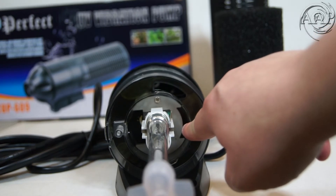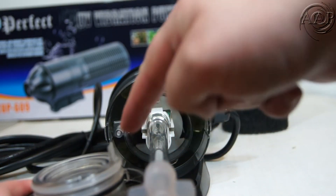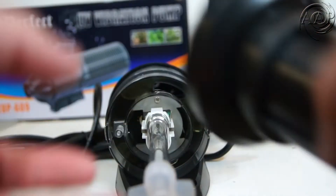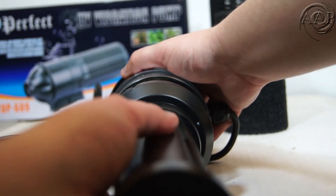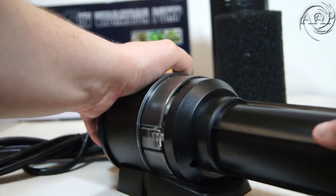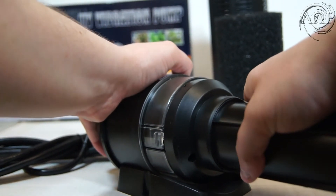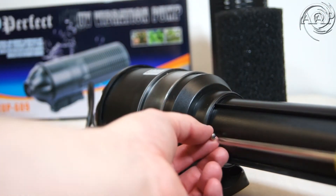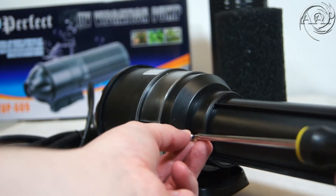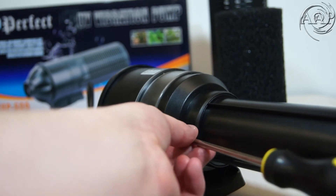When putting the protective tube back in place, you will want to align the slit on the unit with the tab on the quartz sleeve. Make sure the tab is inserted towards the top of the slit. After fully inserting the tube, turn the tube clockwise until you hear a click. This click indicates that the safety switch is enabled and will allow your UV to light. Now you will put the screw back in connecting the tube with the main unit.